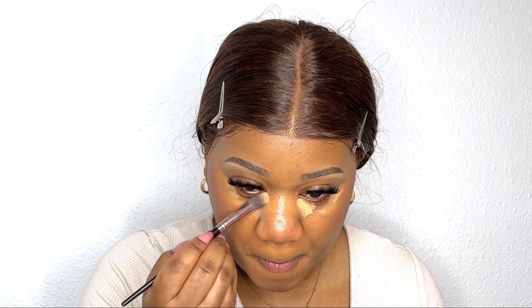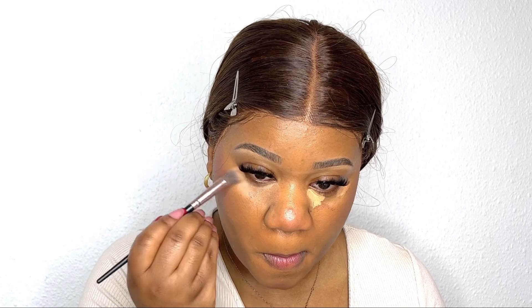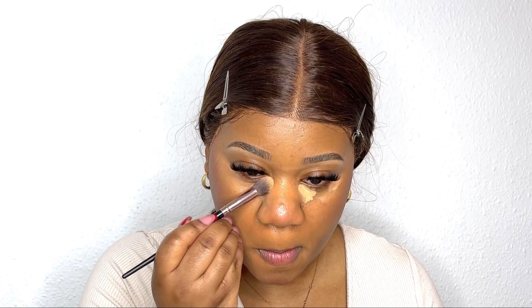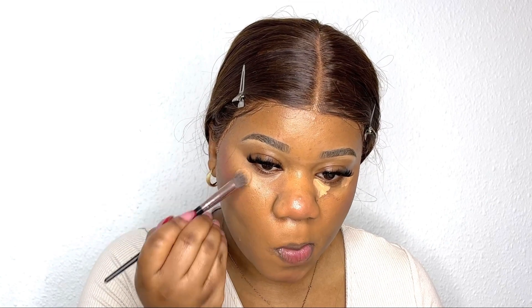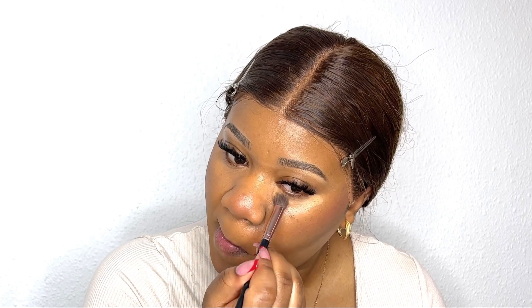Then I'm going in with setting spray again and blending my under eye concealer, making sure it's totally blended. I usually take it all the way up to make a high triangle shape that makes my face look slimmer — I have a very round face so I do it like that. I also want the concealer on the side of my nose to make nose contouring a bit easier.